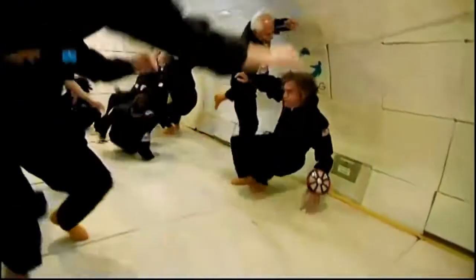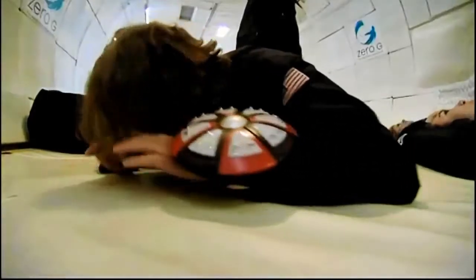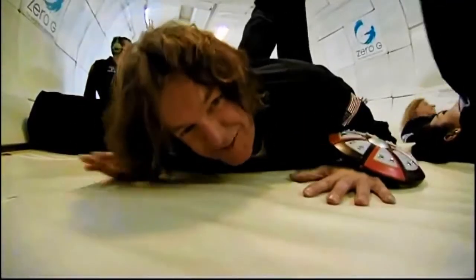The tests carried out in the Vomit Comet showed that astronauts would be able to function in zero gravity. Spaceflight's absolutely hilarious!